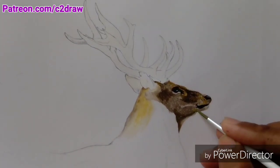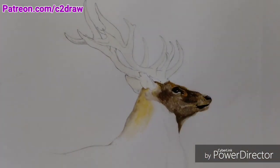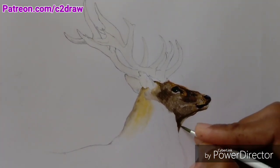Now here I am using glazing to adjust the tonal value in the painting. I mentioned about glazing and how it works in my previous video, so if you want to know more, check out that video — you will find the link to it in the cards above.